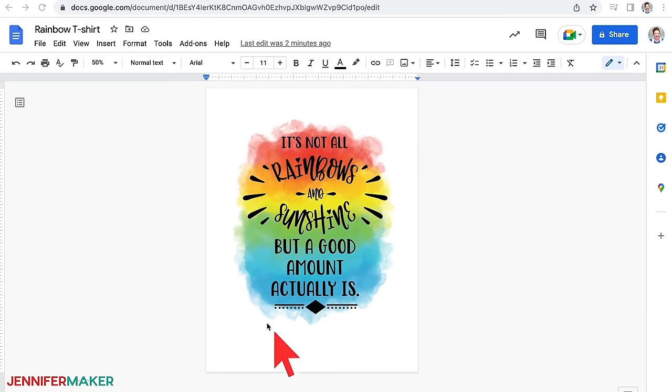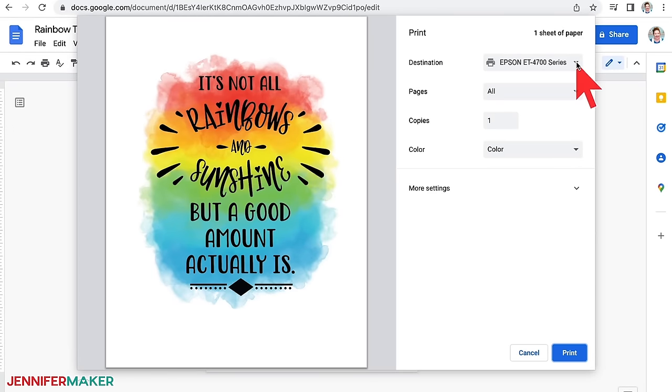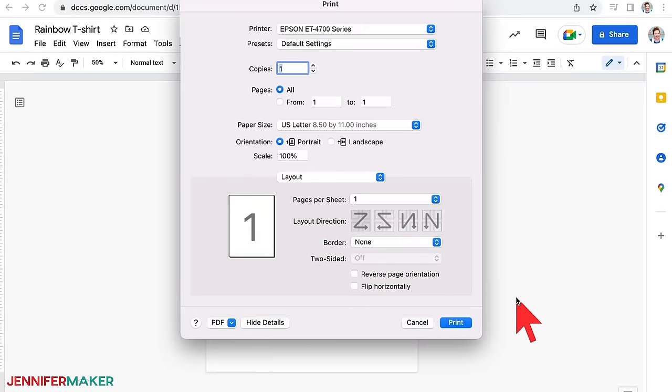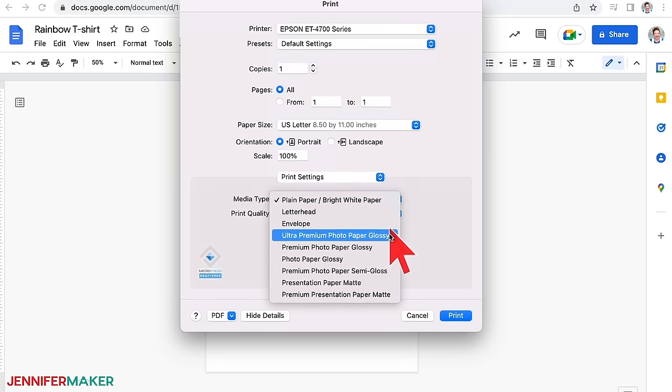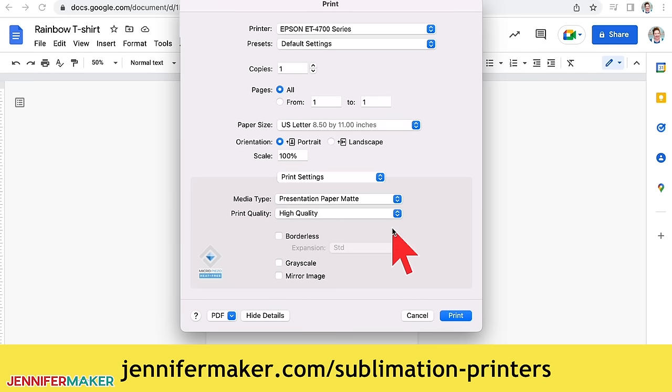Now before we print, make sure your paper is loaded correctly into your printer. Check your printer manual and paper packaging for help identifying the right side to print on. If you're using ASUB paper in an EcoTank printer like I am, place your paper face down with the words ASUB visible, so that the design will print on the bright white side of the sublimation paper. For the Epson print method, go to the file menu and choose print. Select your printer under destination, then click the arrow beside more settings and click print using system dialog. Under layout, click flip horizontally to mirror your image — most sublimation projects need to be mirrored, so remember that step.